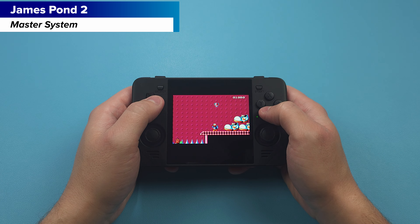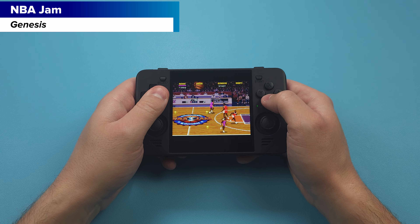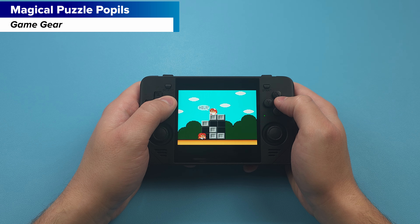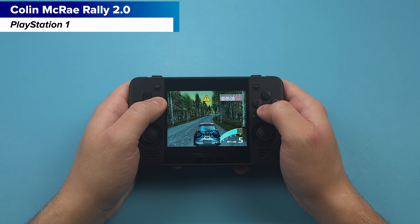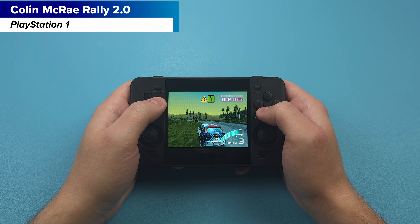Looking at the Sega Master System with James Pond 2 — this is going to be the same as NES basically, especially with the bars. And that continues into Sega Genesis with NBA Jam. So you can see there's a pattern here: 4x3 aspect ratio systems will have a letterbox effect. Here's the Sega Game Gear with Magical Puzzle Popples. And lastly for systems that run well, let's take a look at PlayStation 1 with Colin McRae Rally — another 4x3 console, but games like these run pretty well.